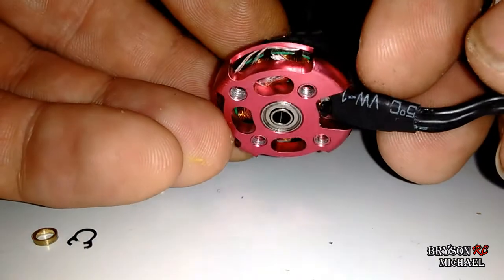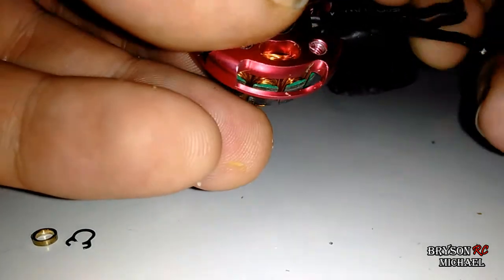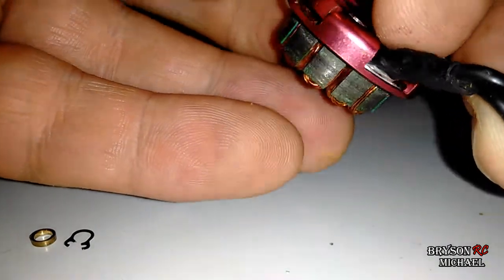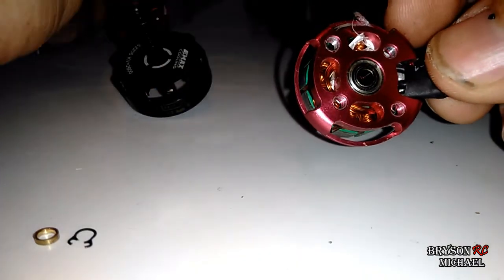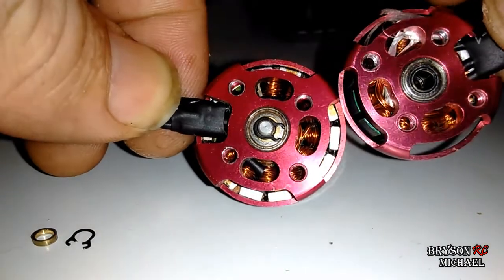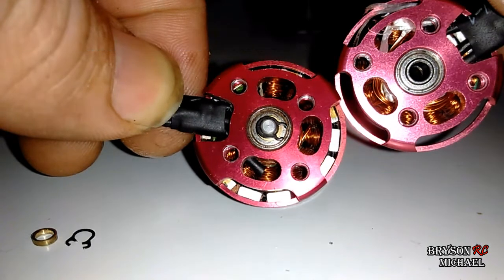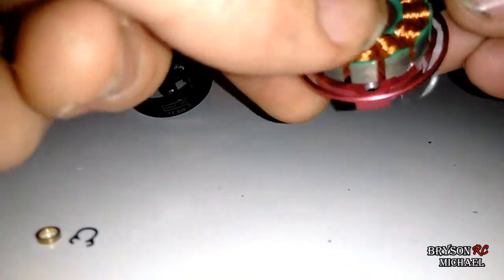You can see all the twine that's wrapped up in there. It goes all the way under here. And it looks like it's stretched out that twine just a little bit, because you can see the difference — how tight that one is on the inside, and that one's not. So I'm probably going to have to get a new motor, but I'm definitely going to get that twine out.